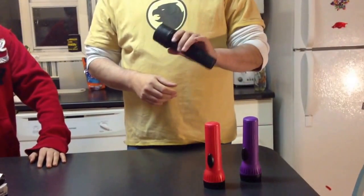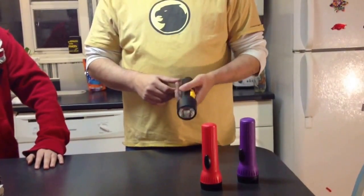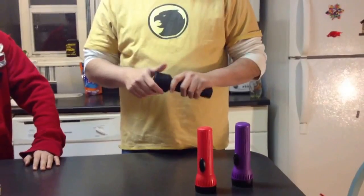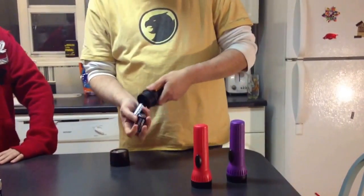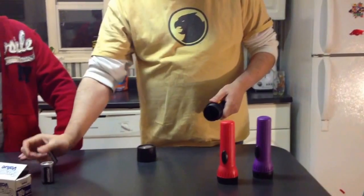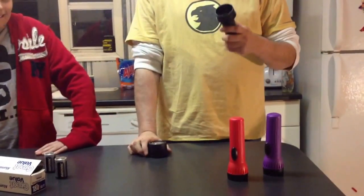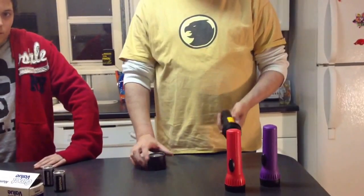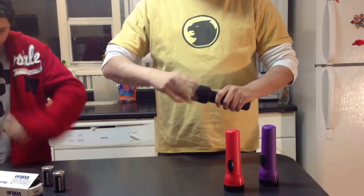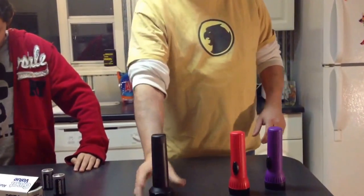Being the bored person I am, I remembered seeing a video or reading an article once that you could take the batteries in a flashlight and make an extra battery or two out of tinfoil. So we're going to show you how to do that today, so in case you ever need extra batteries for flashlights in an emergency, you'll have them.